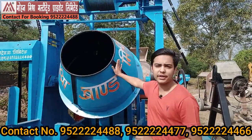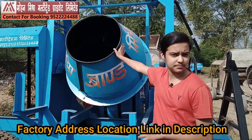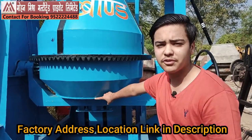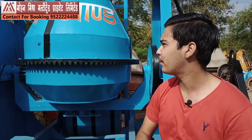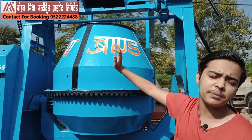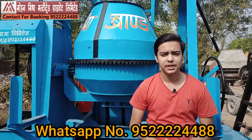The mixing drum's capacity is one bag, meaning you can mix one bag of cement at a time. The drum structure starting from here to here is made up of 8mm plate. In the market, other companies use a plate of 6mm or 5mm. At the last section, we use a 4mm plate, while other companies in the market use only a 3mm plate.